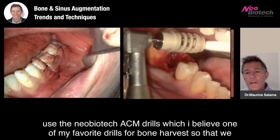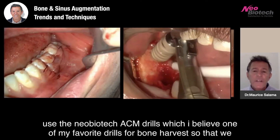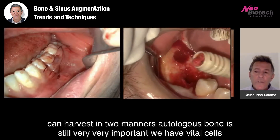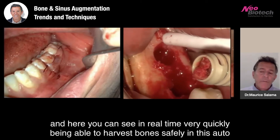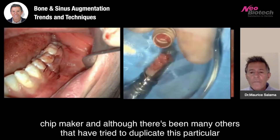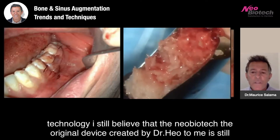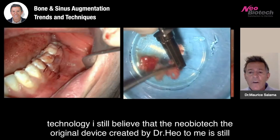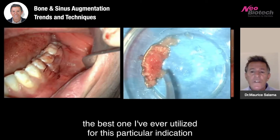We can also use the Neobiotech ACM drills, which I believe are one of my favorite drills for bone harvest, so that we can harvest in two manners. Autologous bone is still very, very important — we have vital cells. And here you can see in real time, very quickly being able to harvest bone safely in this auto chip maker. Although there have been many others that have tried to duplicate this particular technology, I still believe that the Neobiotech — the original device created by Dr. Heo — is still the best one I've ever utilized for this particular indication.